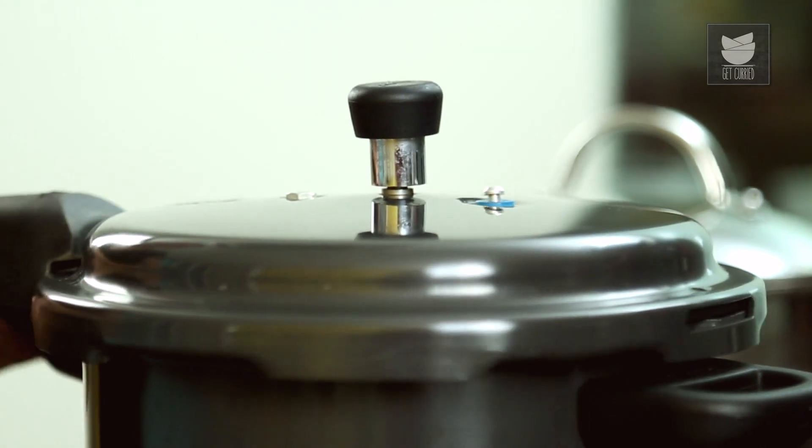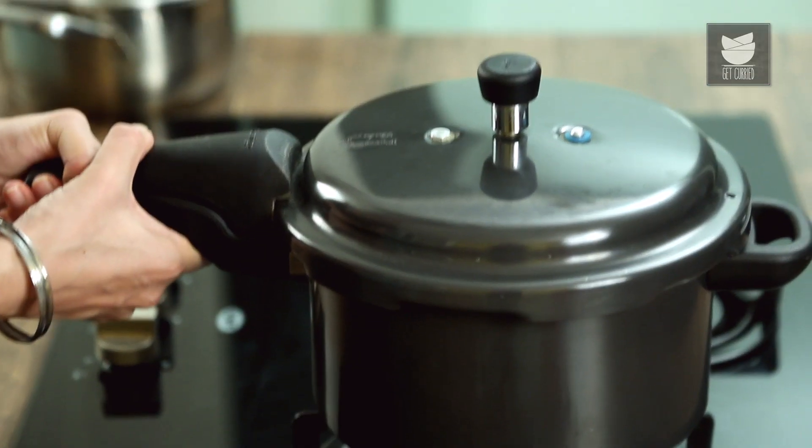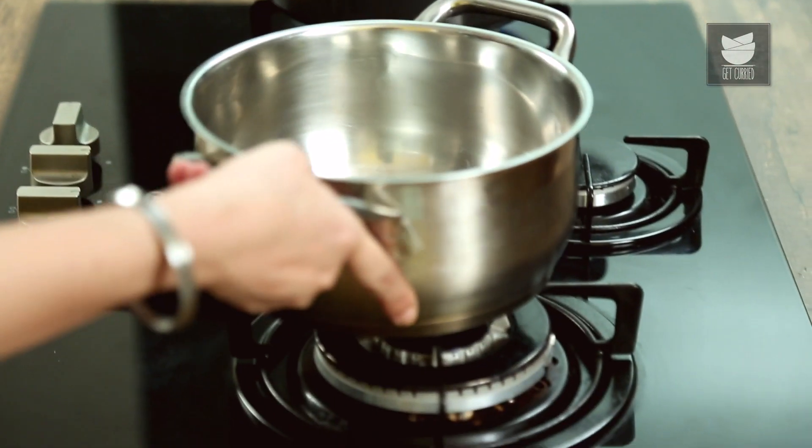Then we put the lid on. I'm going to put my hob on and switch my pressure cooker on. That'll take about maybe five or six whistles, or until the mutton is done.